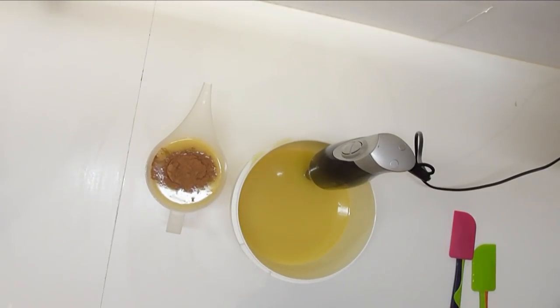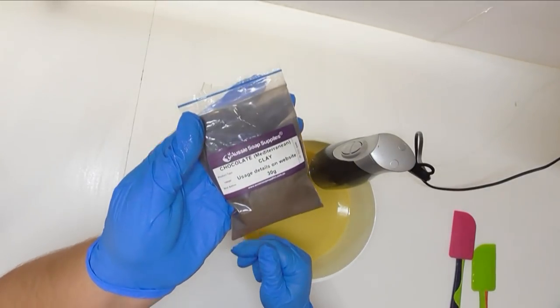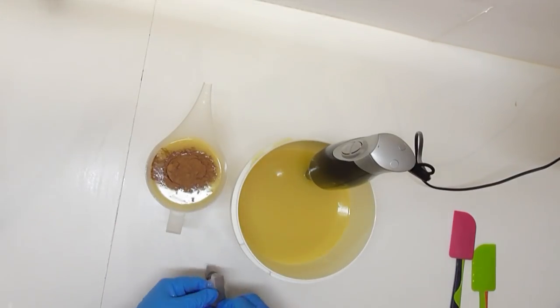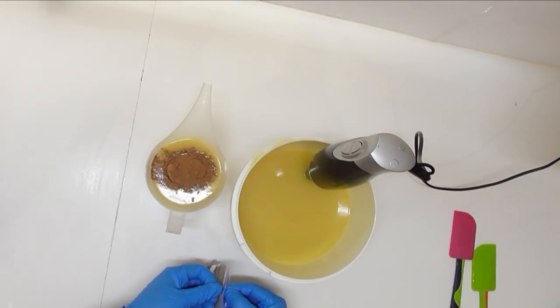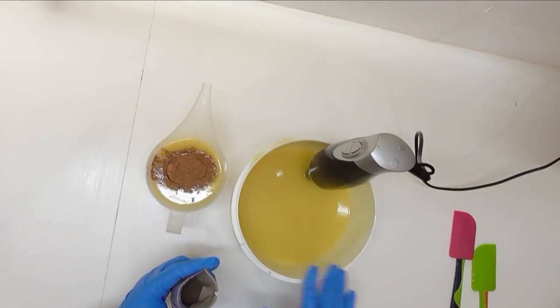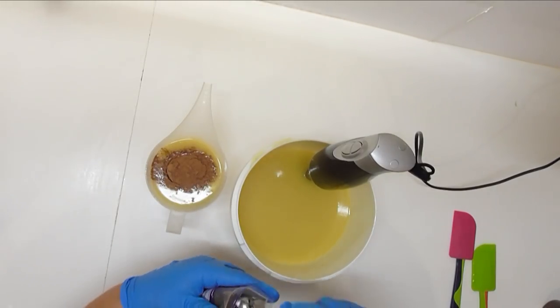Because this is just a chocolatey kind of soap I have some chocolate Mediterranean clay. I'm going to add some into this oil here and I'm going to see what colours I end up with. If I want this a little bit darker I do have some Mokka Mica to add into it as well, so we'll just see how we go.